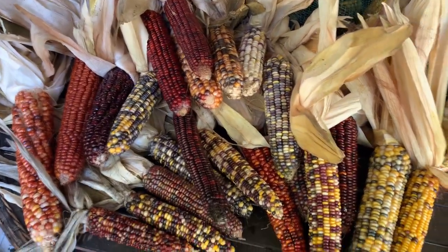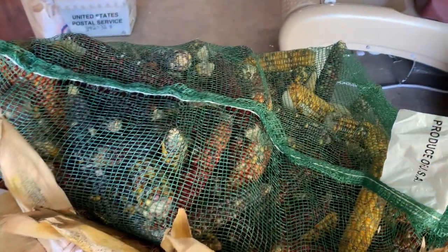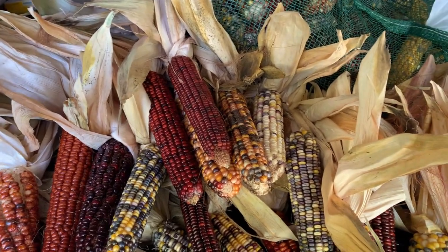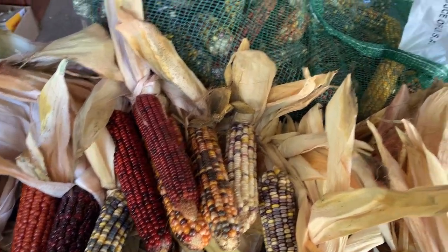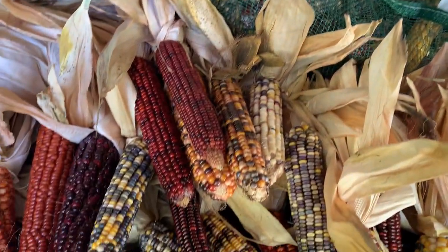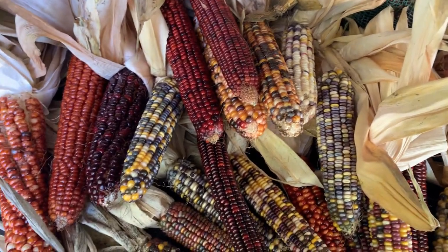Look how purdy that is. All this was grown locally. I know the guy that grew it, so I know it's right. That's some good Indian corn right there.